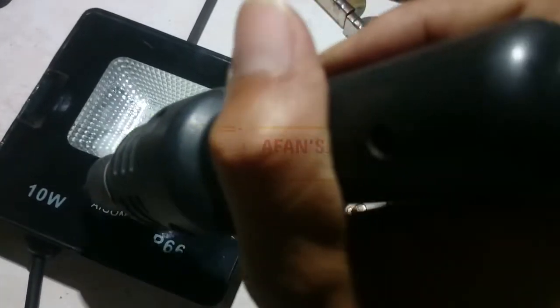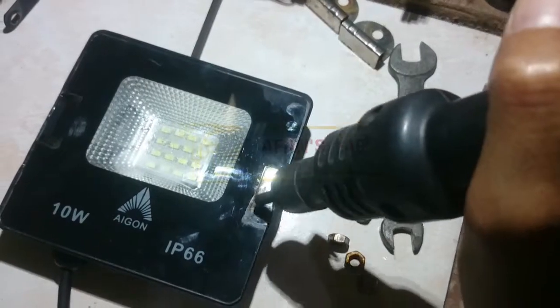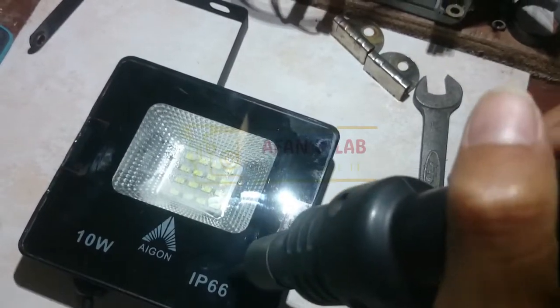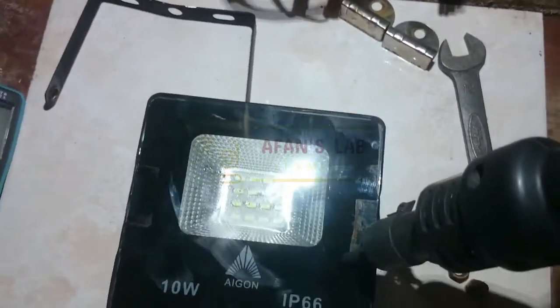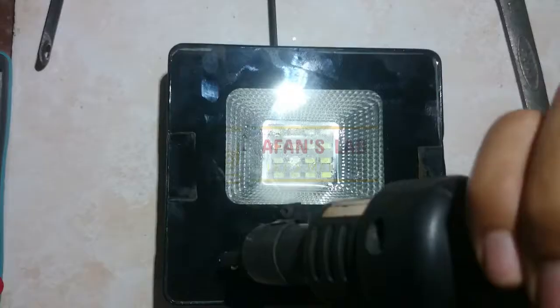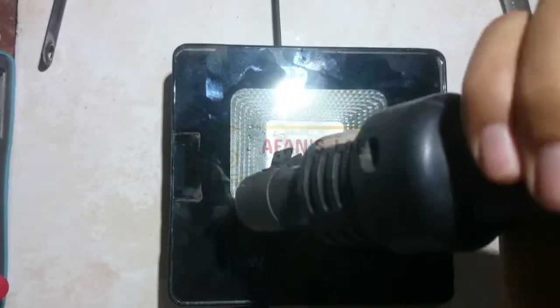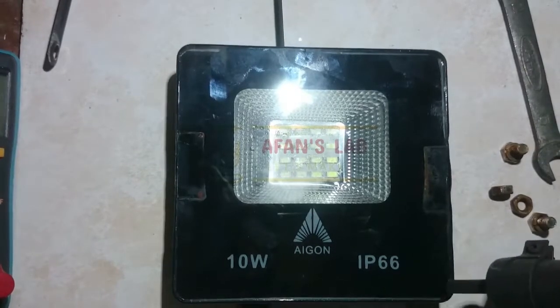The difficult part is we need to remove the glass cover. Because it has glue or something and it is so strong, the glass sticks very hard and it is difficult to remove. I tried to heat it with my SMD rework station. But if you don't have tools like mine, you can use another tool that generates heat, such as an iron, electric warmer, or even an electric stove — I think it will help a lot. But don't use fire to open it, because it will break the electronic components inside.